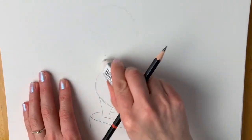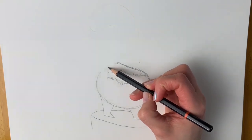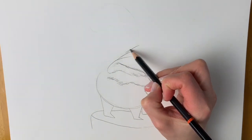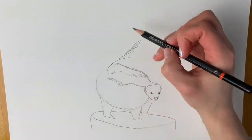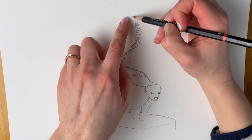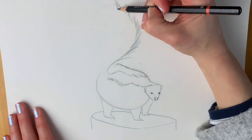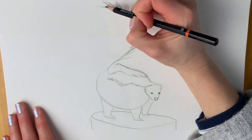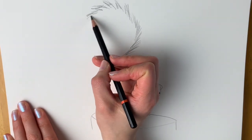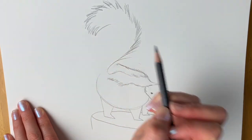Let's draw this magnificently big tail. Going upwards, I'm going to be drawing lots of long lines now because the fur is a lot longer here. Following the shape that we did before, make sure you can still see yours. Following all the way round — it's getting more jagged. More jagged all the way to the tip.